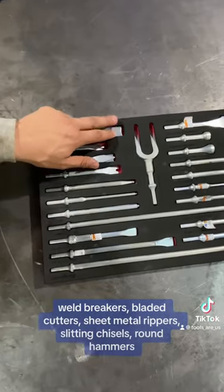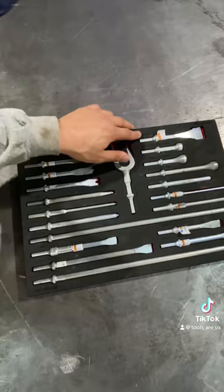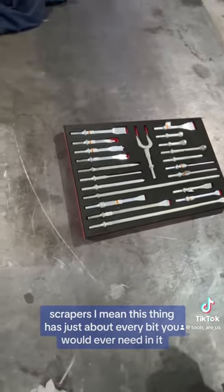Sheet metal rippers, slitting chisels, round hammers, scrapers. I mean, this thing has just about every bit you would ever need in it.